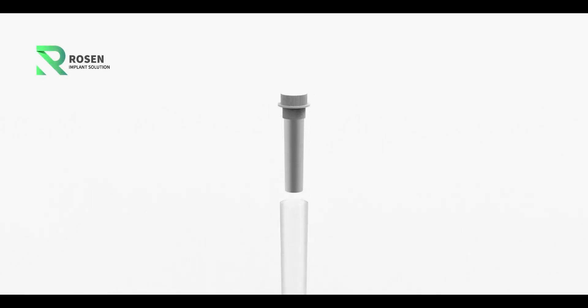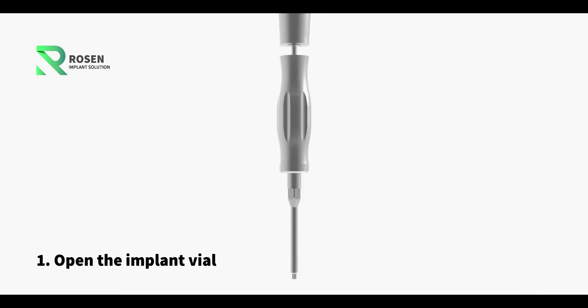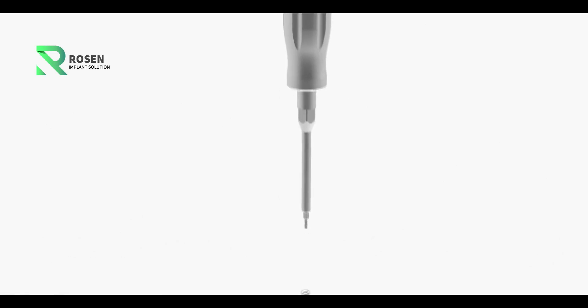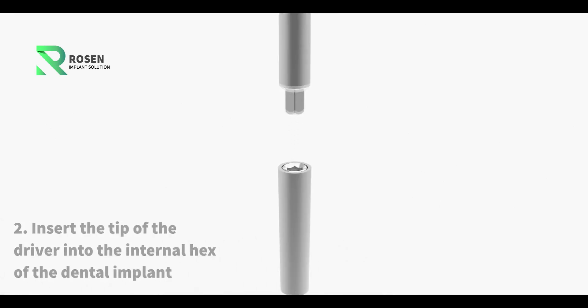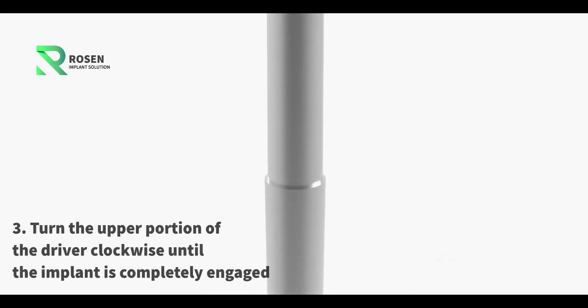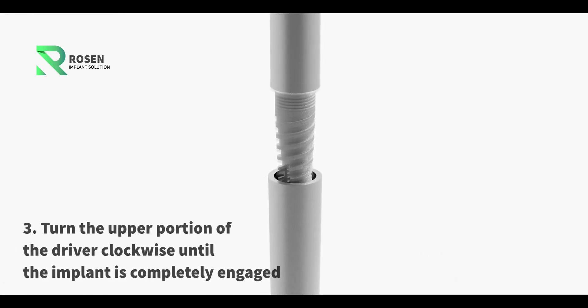User manual. Step 1: Open the implant vial. Step 2: Insert the tip of the driver into the internal hex of the dental implant. Step 3: Turn the upper portion of the driver clockwise until the implant is completely engaged.